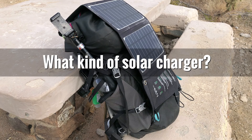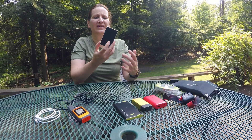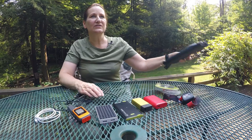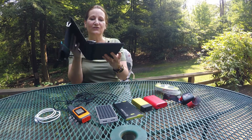The next thing to know is what kind of solar charger to use. I've never had any luck with the smaller brick-style ones that have a solar panel on them — they're heavy and don't seem to collect enough energy to be useful. So I use this tri-fold charger. It weighs about a pound, which isn't bad since it actually works.